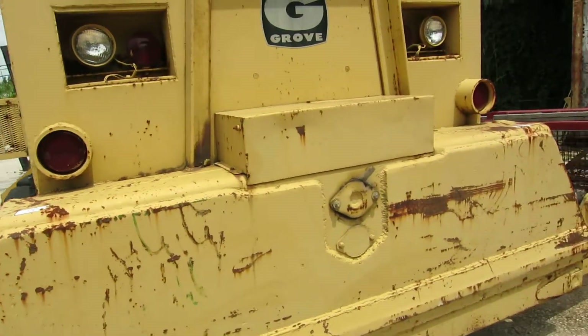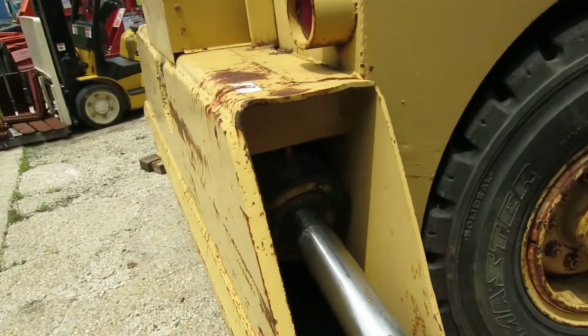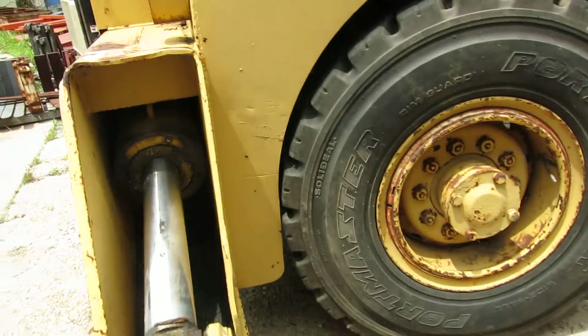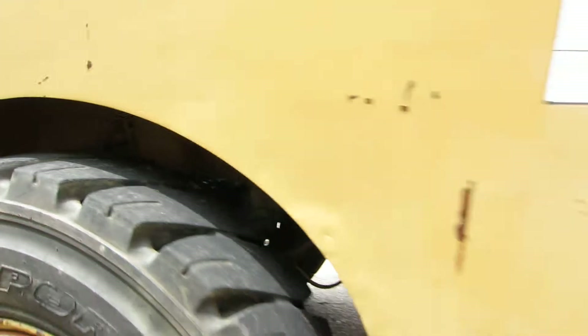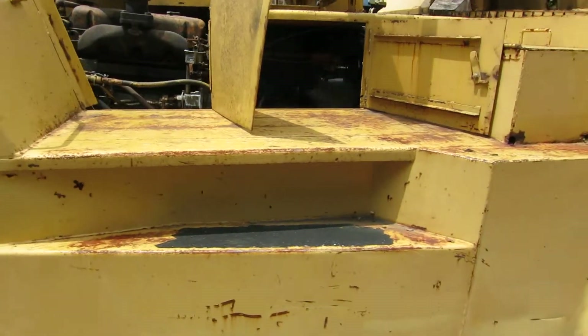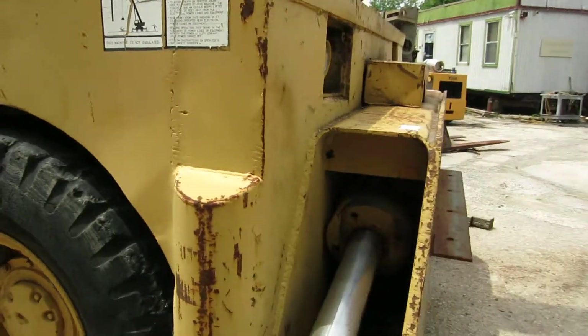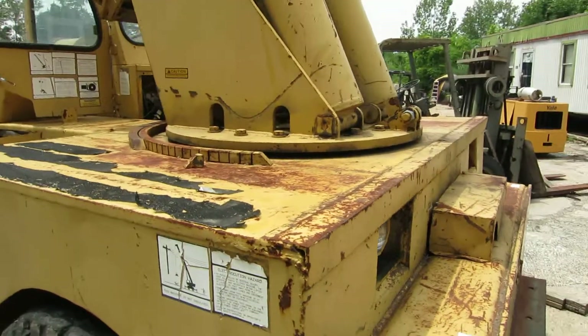Come around the other side — I'll pick up the speed. Here's your other cylinder, it's in good shape. The other tire. Coming around quickly through the front. Here's your other cylinder. Here's your turntable.